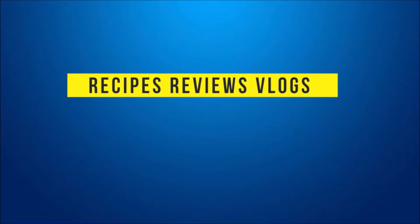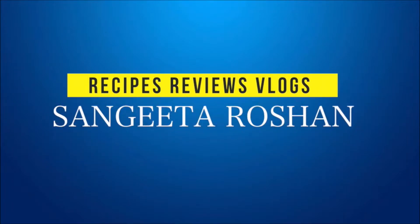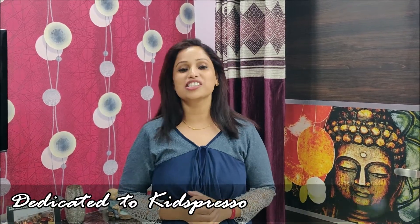I am your host and you are watching my YouTube channel Sangeeta Roshan. I want to dedicate my today's recipe to Cake Espresso. Go to their Facebook page, follow, like and visit their website.